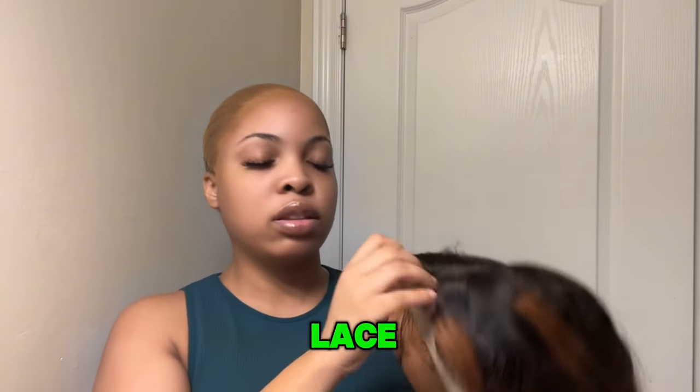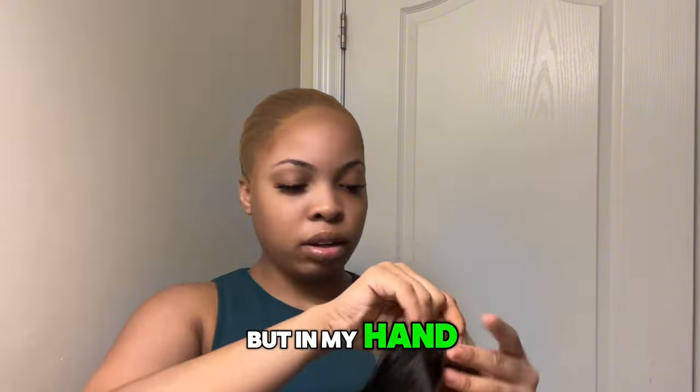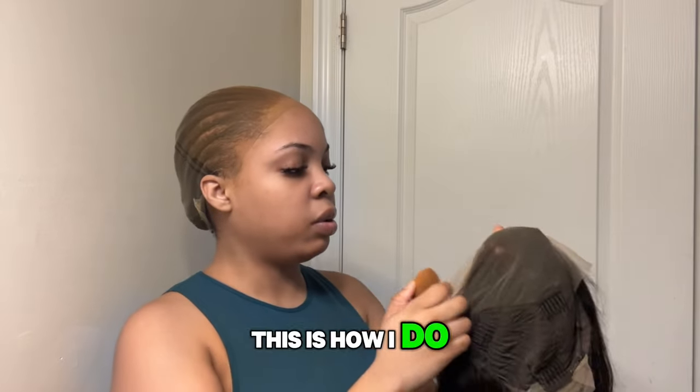I'm going to cut out the lace — not while it's on my head, but in my hand. But first I'm going to color the lace to match. So this is how I do it.